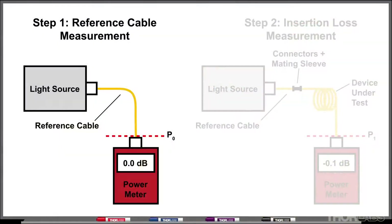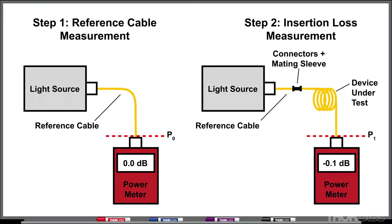In this test the idea is that we're going to look at the optical power output from a reference cable and then compare that to the optical power output from a component connected to this reference cable. By comparing these values we can calculate the insertion loss of that optical component.